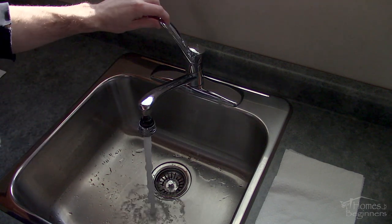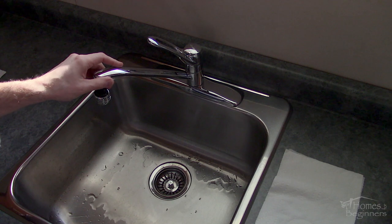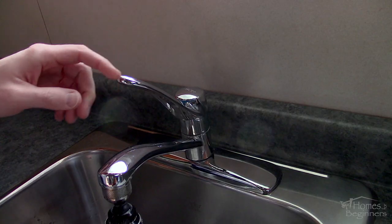Unfortunately over time the cartridge inside the faucet will eventually have the gaskets wear out causing it to leak on its own. Typically you'll see leaking from under the handle's base and you'll also notice a harder operation with the handle along with squeaking.